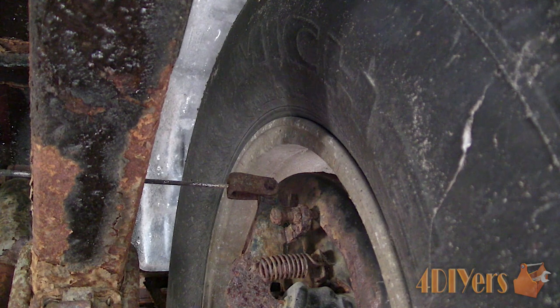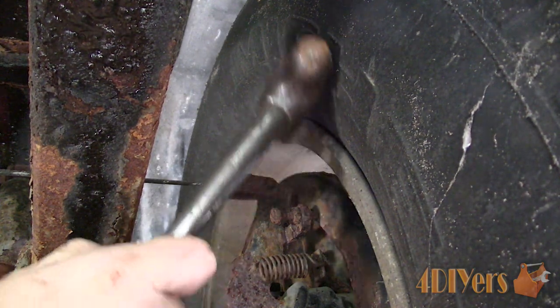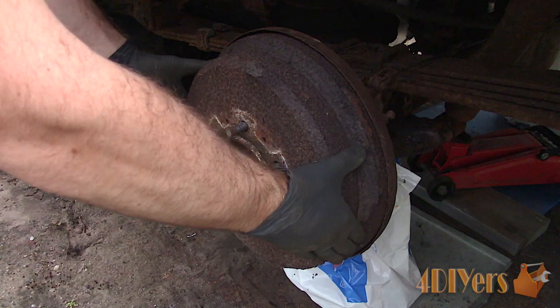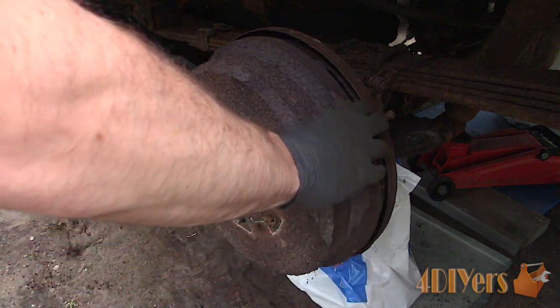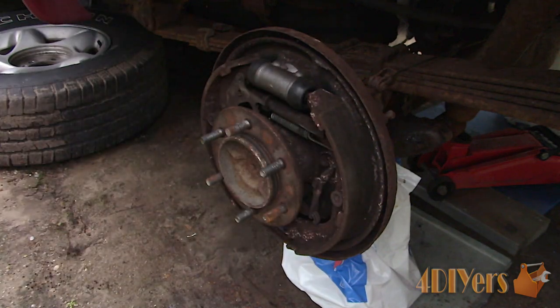First is disconnecting the cable on the rear, remove the cotter pin and after remove the pin. Mine were seized badly so I ended up removing the pins once they were off the backing plates. Next is jacking up the vehicle safely, use axle stands as a safety and remove the wheel. Then remove the brake drum.